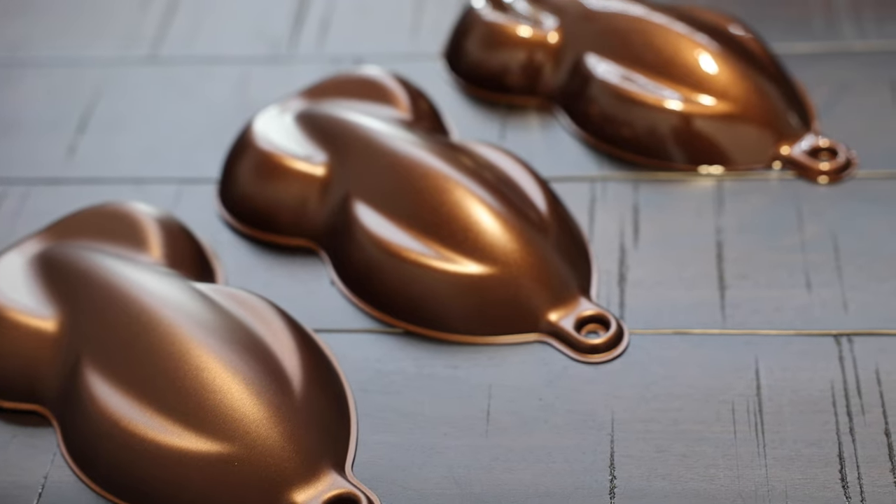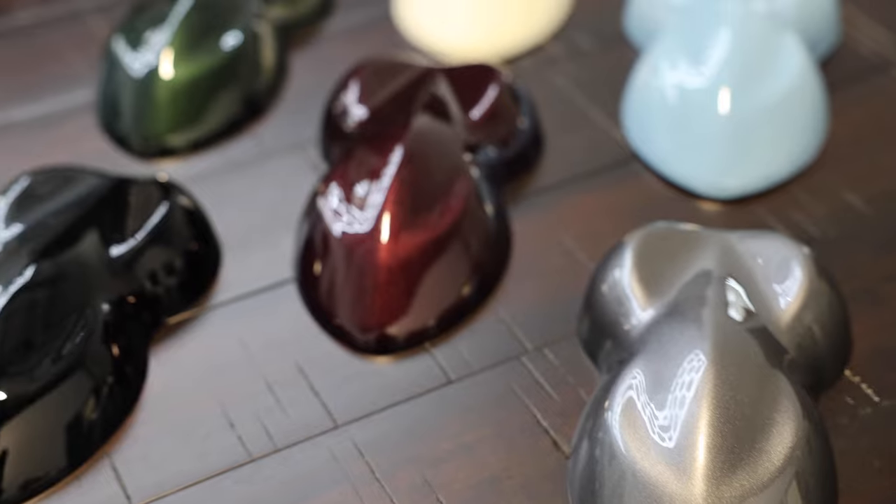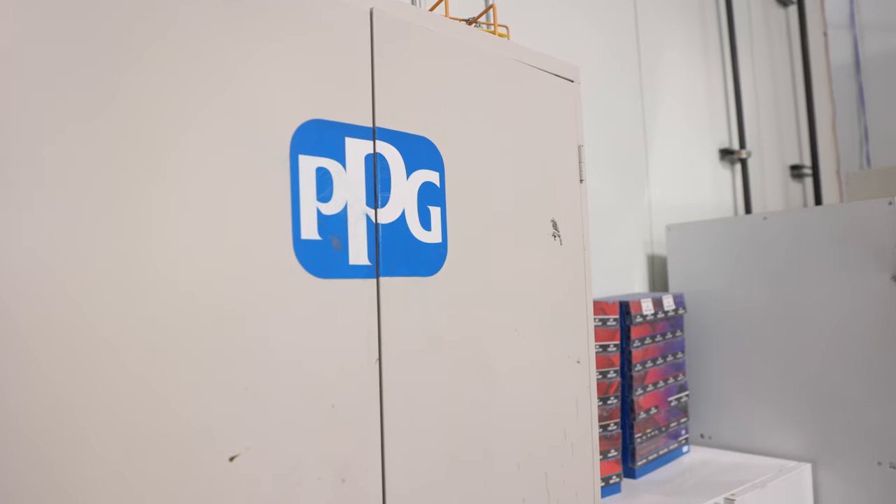Hello everyone, my name is John here at EZV Elite Painter in the lab. I'd like to talk to you a little bit more about our pre-process. Let's start with picking a color for your custom Defender. All products we use at EZV are from the high-end PPG Deltron paint line.